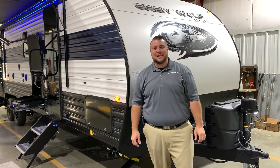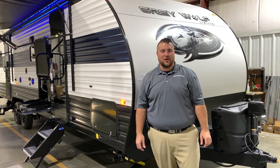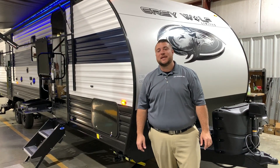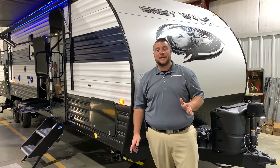Hello and welcome to the Outpost RV. My name is Jeremy and today we're going to be taking a look at the Graywolf 27RR. Before we get started, this camper comes in right at 34 feet tongue-to-bumper and about 6,500 pounds empty.